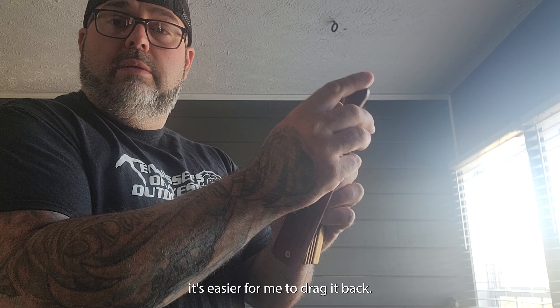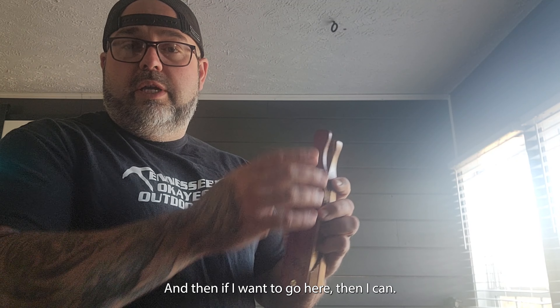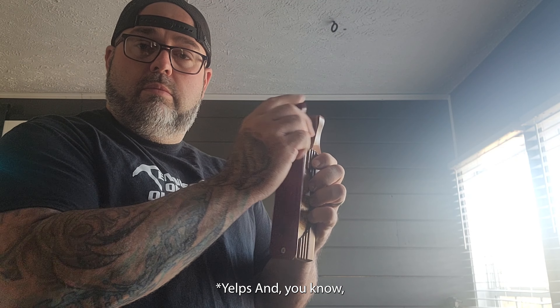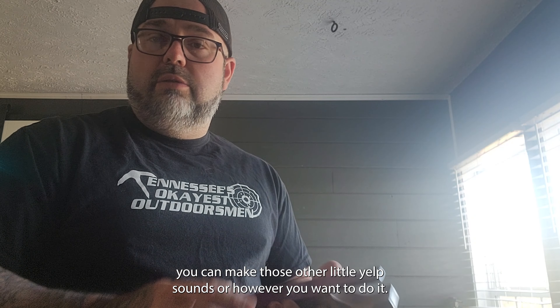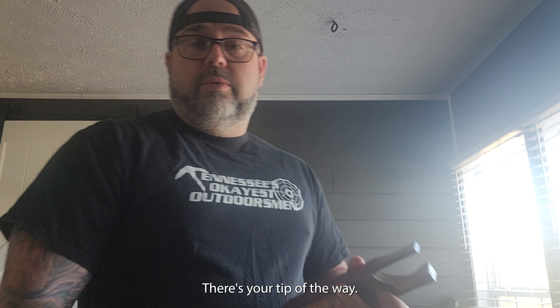I find that with the flap being up top, it's easier for me to drag it back. And if I want to go here, I can make those other little yelp sounds — however you want to do it. There's your tip of the week.